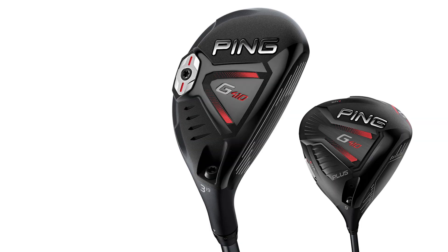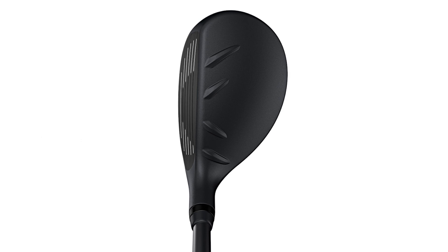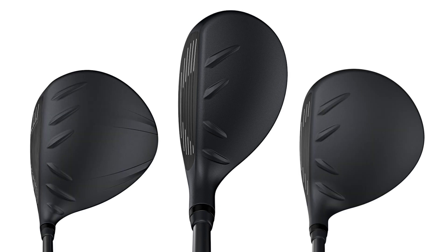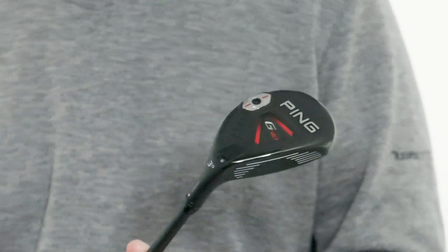First of all, I love the look of the entire G410 line. They've gone with a flat, solid black over the entire club. They've cleaned up the crown on all of the clubs, and then they're using red accents for the first time that I can remember.